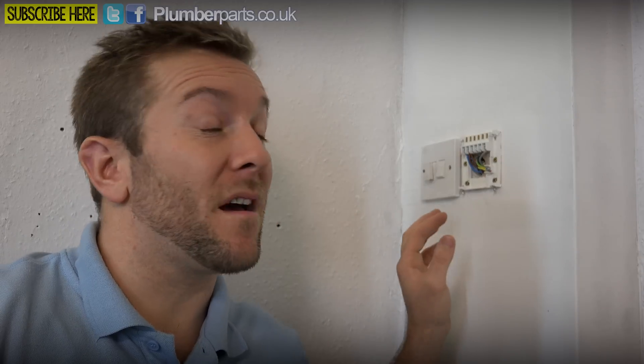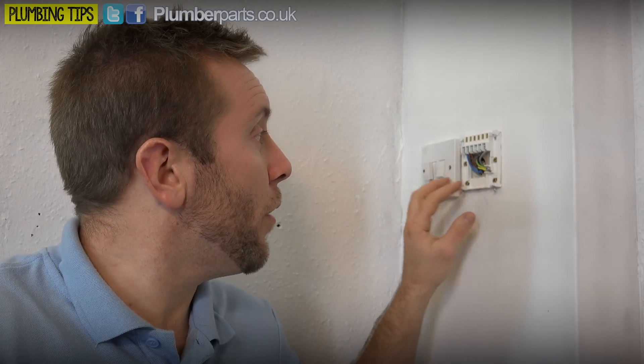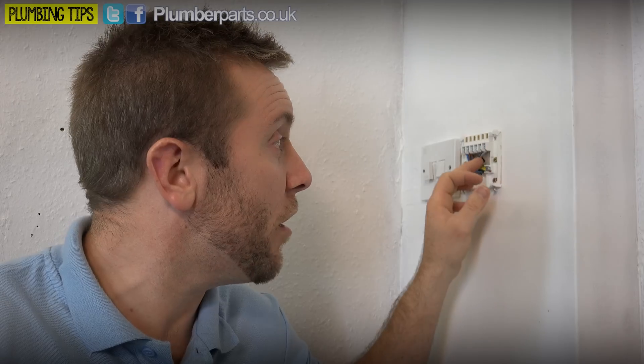Now the next thing I'd always say you wanna do is just grab yourself an electrical tester and make sure that everything's dead. There's no point in taking any risk whatsoever with electrics. If you're not happy with doing any electrics or you don't know what you're doing, then definitely get a qualified electrician or competent person to come in and do it for you. So now that we've got our old timer off the wall and our power switched off, we don't have to worry about doing anything with the back plate or altering these wires here. We can just swap it straight over.